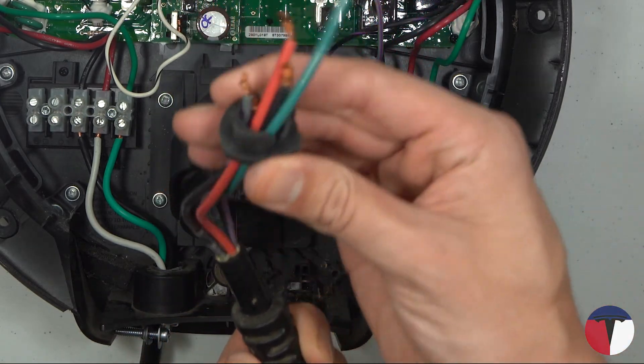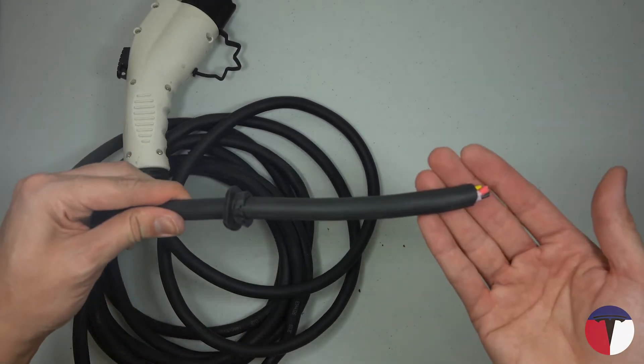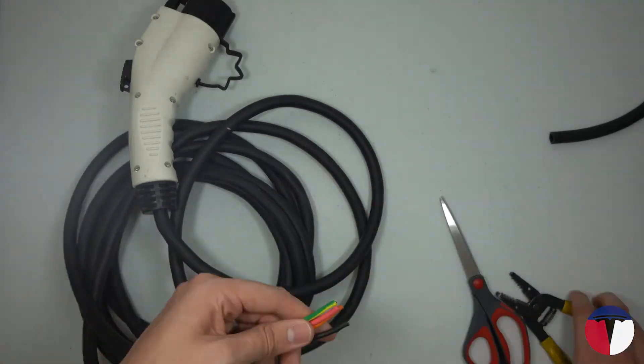Slide the rubber grommet off the end of the old cable and put it onto the new cable. Prepare the new cable by removing about eight inches of jacket and stripping about a half inch of insulation from each of the four wires.